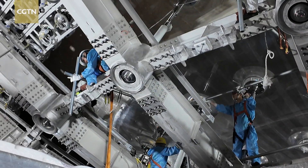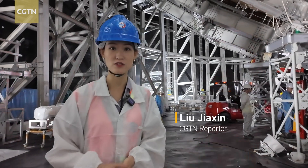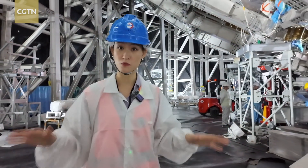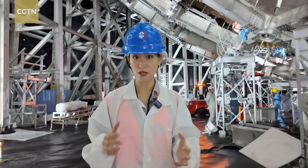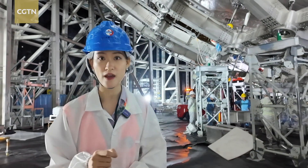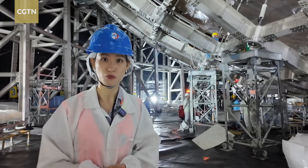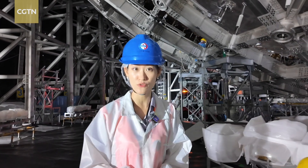I'm among the most fortunate to witness this huge scientific infrastructure and its construction. By the end of this year, everywhere I'm standing will be filled with water for the operation of detection. It's a big scientific project, and it's a project with superposition — every parameter has to be correct to ensure that this big detector can operate normally under various circumstances, even in an event of an earthquake.